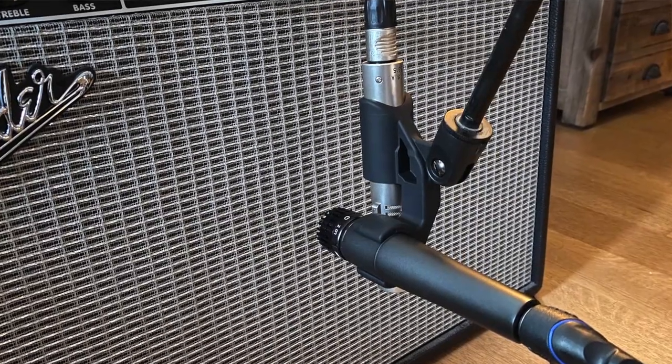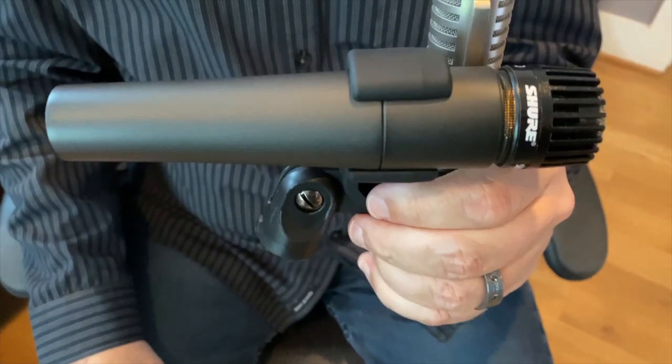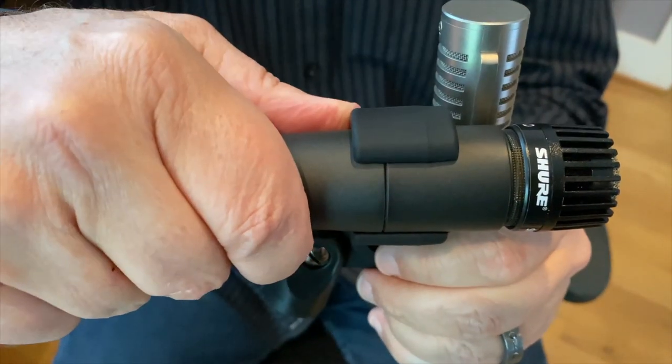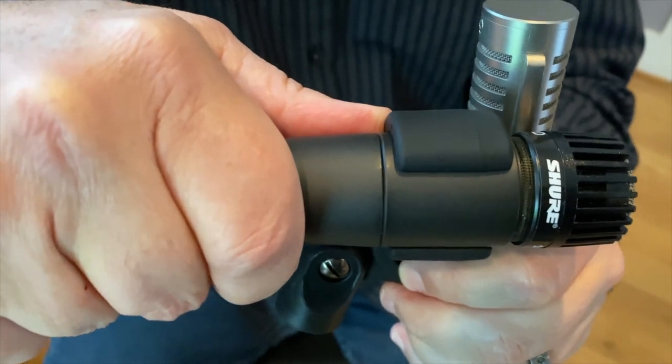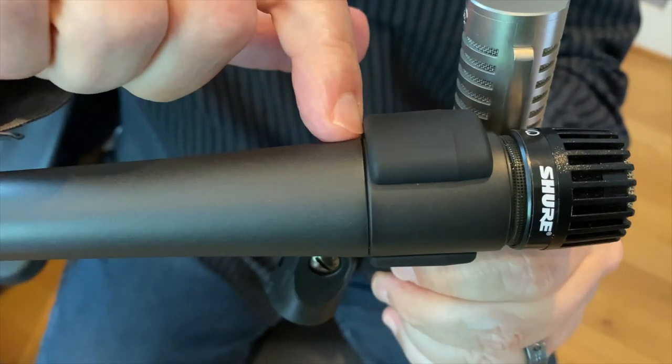Now you want to get the phase relationship dialed in between the two microphones, so here's your starting point. Pull the 57 back until the seam of the microphone body lines up with the back edge of the axe mount.